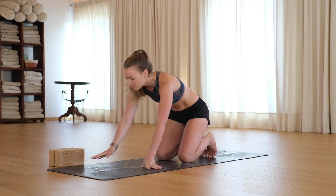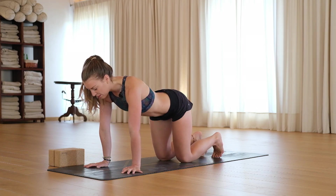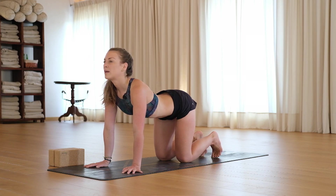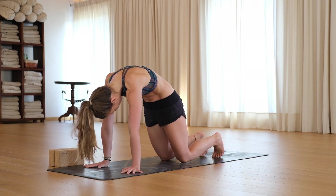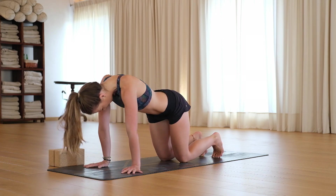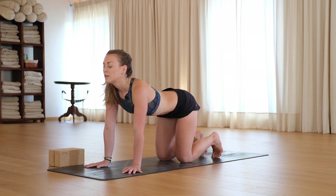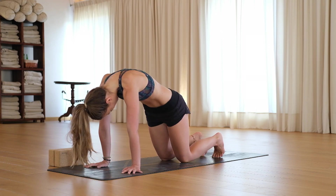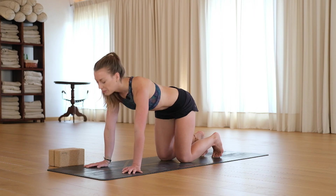Now come back into all fours, shoulders over wrists, hips over knees. This is a cat-cow, so on your inhale, arch the back, pull your heart forward, lift the chest. Exhale, round the spine, push the floor away so you're separating your shoulder blades. Inhale, bringing some movement, some warmth into the spine. Exhale, round and push. Let's do one more of those, breathing in. Breathe out.